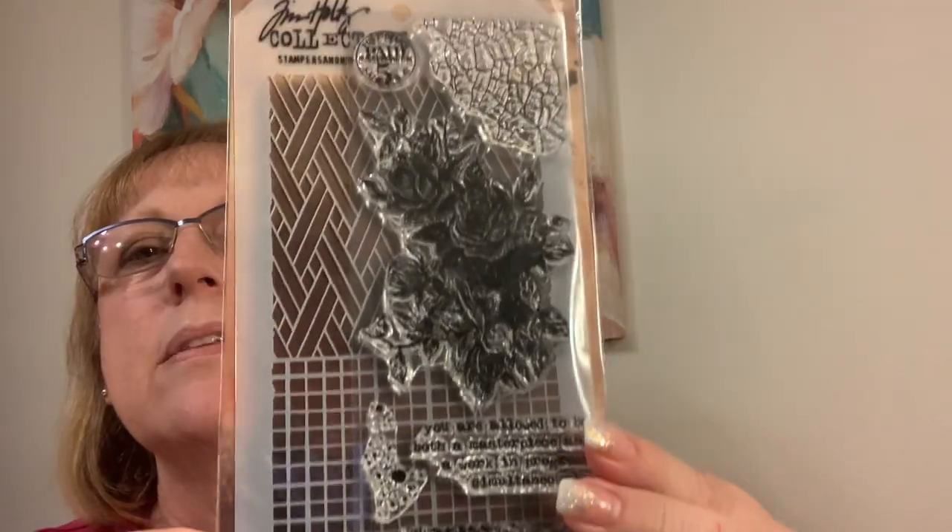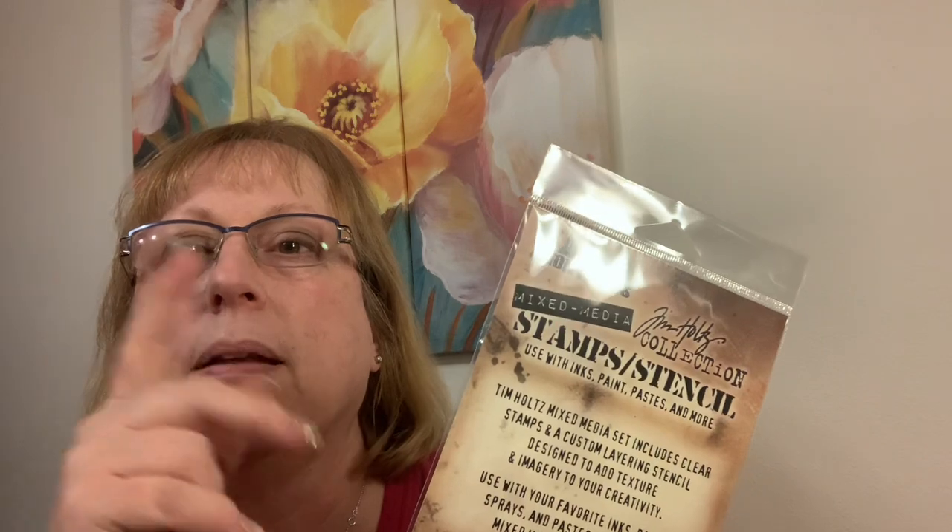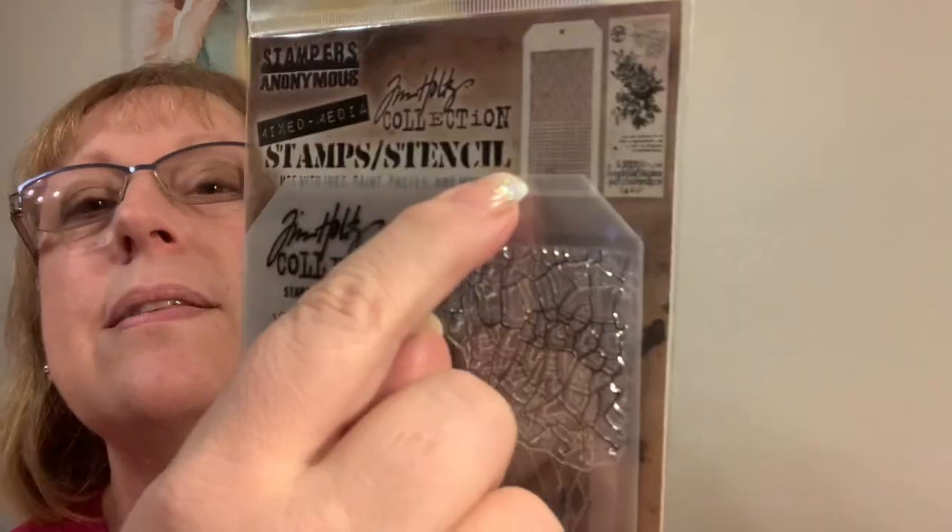I'm on a Tim Holtz Addicts Facebook group and they were pointing out this combination of his stamps and stencils. These sets are only available at Joann's, so I found them online and picked them up in-store. I don't know what it is about Joann's but the line was out the door — one checker and the line was forever. But I was committed. You get a stencil and these clear stamps.